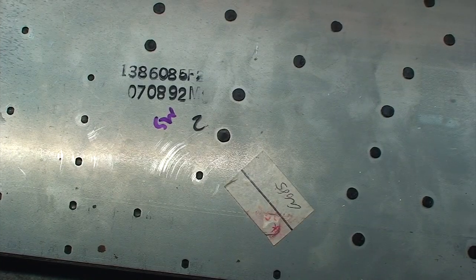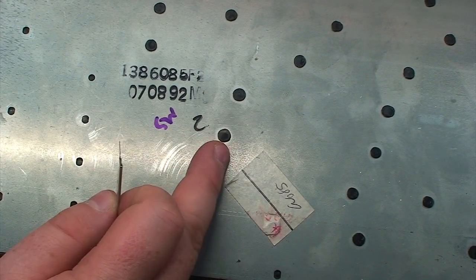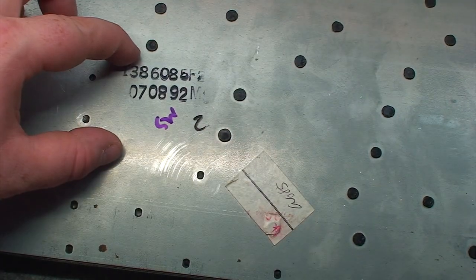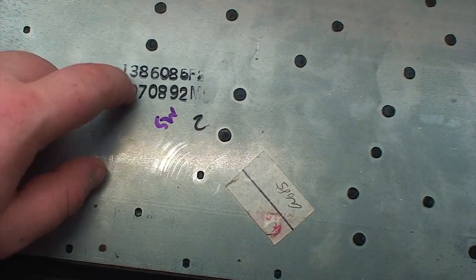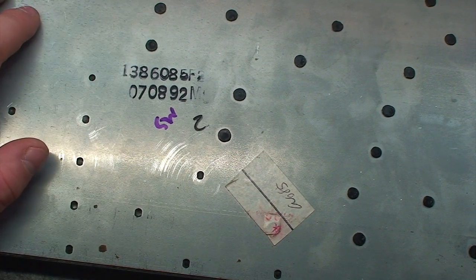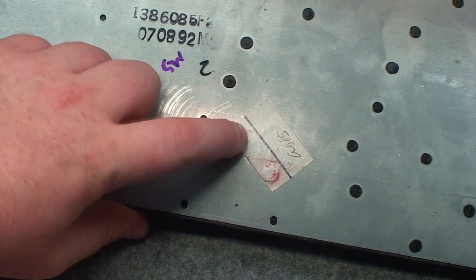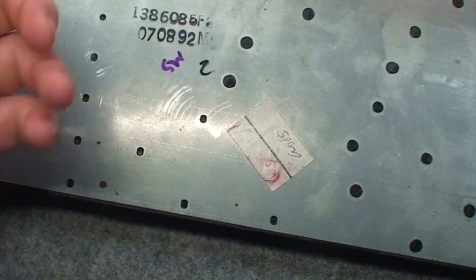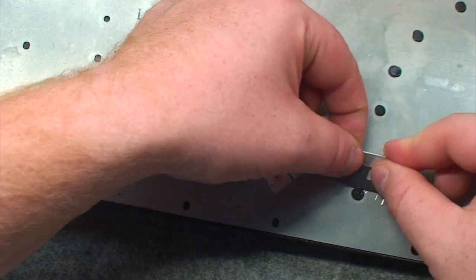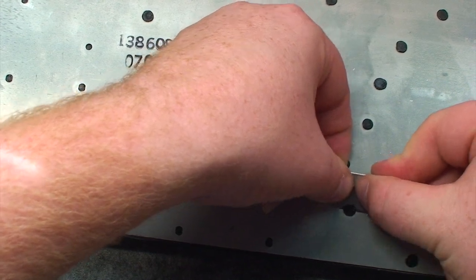Well here we go, there's no turning back now. Fortunately this Model M does not have a very prominent birth certificate sticker like the older ones did — there was a large rectangular sticker that ended up covering at least one or two rivets that you kind of have to massacre to complete this repair. This one just has a little sticker here concealing one single rivet — I can just cut around that without too much fuss.